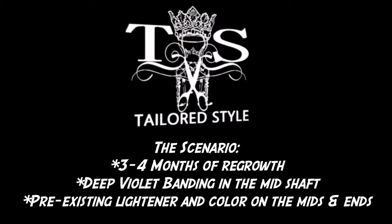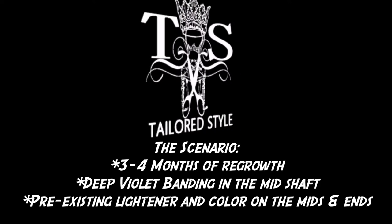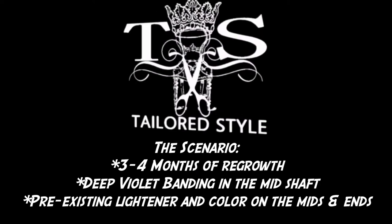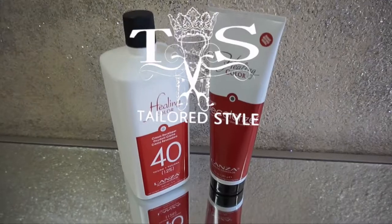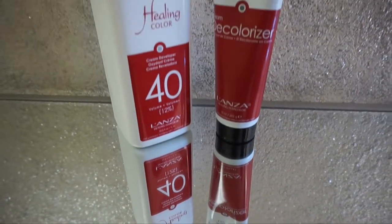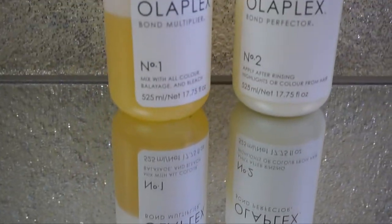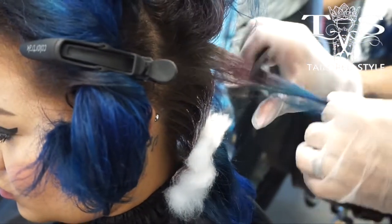So here's the scenario, you guys. We've got three to four months of regrowth on her previous color. We've got a deep violet banding of some permanent color in there, and we also have pre-existing lightener and color on the ends. So we've got our work cut out for us. We'll be using the Lanza Cream Decolorizer and 40 volume developer in their healing hair color line, as well as some Olaplex in there. So we're going to begin by applying it just to that violet band in the hair, which you can see here. I'm going to speed it up just a little bit.